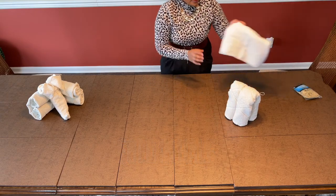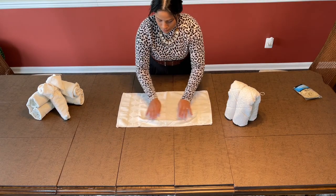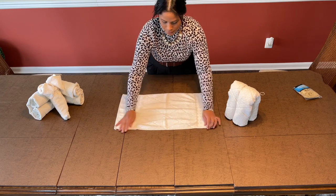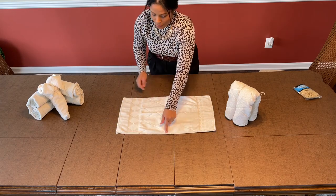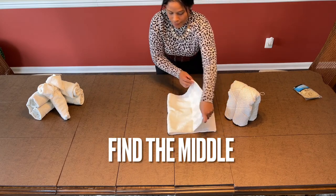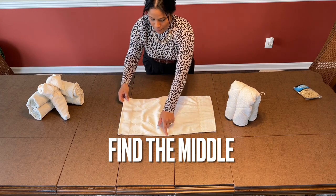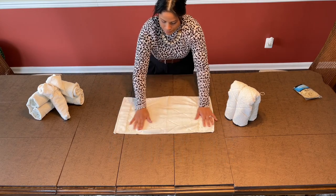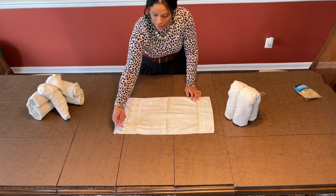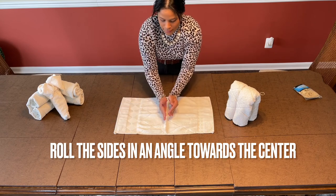Now we take our small towel and find the middle. If you don't know where the middle is, you can go ahead and fold it in half — that will give you a middle. Pinch it in there and that will be your middle. Now you're going to be folding it at an angle and folding it at an angle, and rolling it to the center.